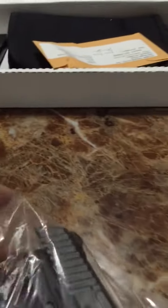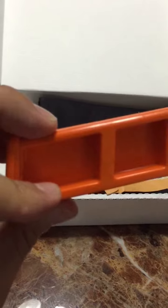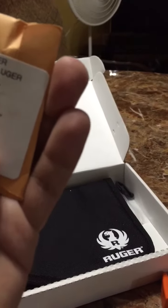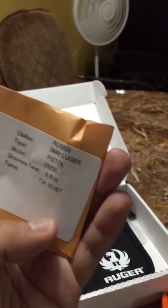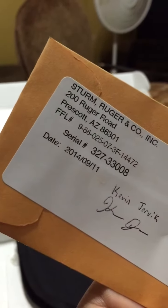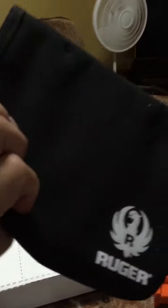Anyway, here's the LC9. There's a mag with a finger grip — this is a New Jersey compliant mag, as it's called. Looks like the first shot was taken on September 11, 2014. Wow, 9/11 — not sure how I feel about that, but it just means it went through the factory not too long ago, so it's fresh off the manufacturing line.